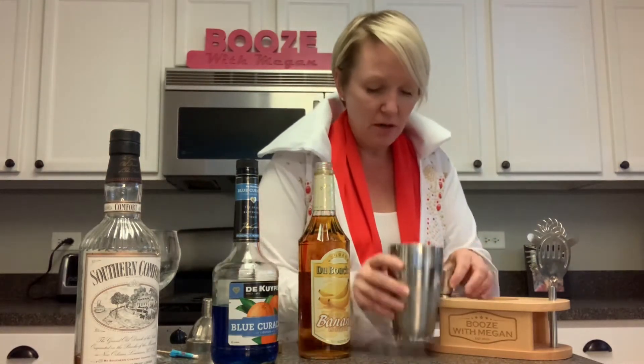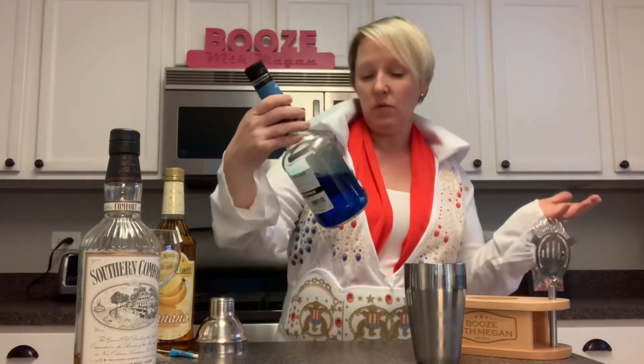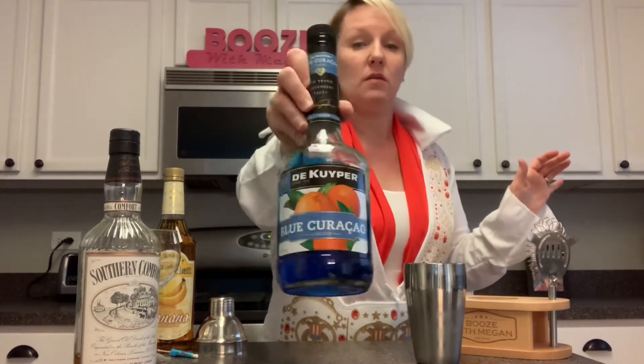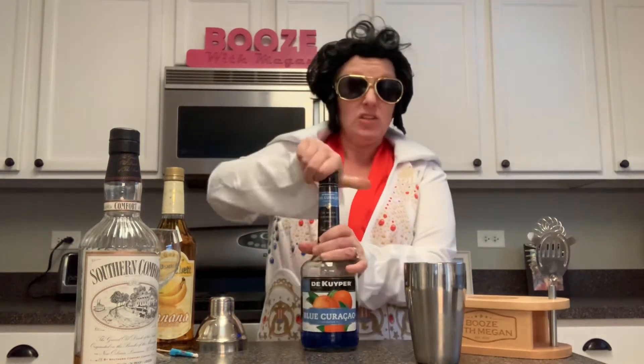It smells like a whiskey-filled banana. Now our last but not least ingredient — I love it, it's going to give it some nice color. I guess it smells like oranges; it has oranges on the front. The Blue Curaçao for the last ingredient — one shot over everything else. Oh my gosh, there we go. One shot of the Blue Curaçao.